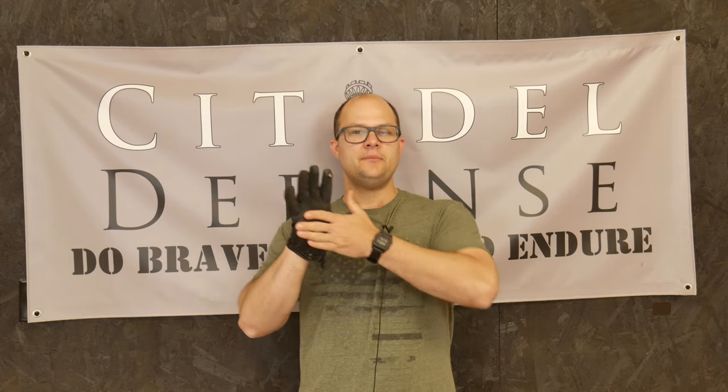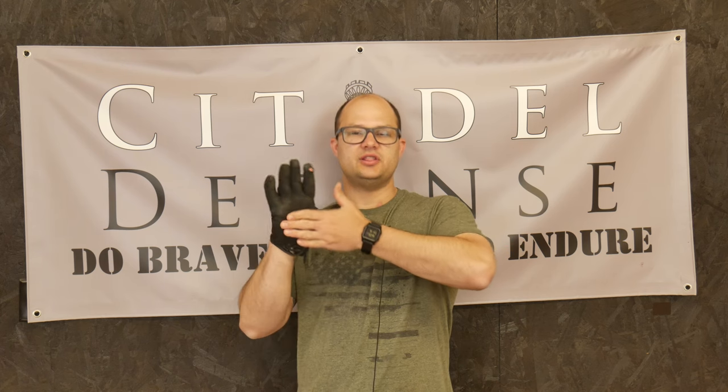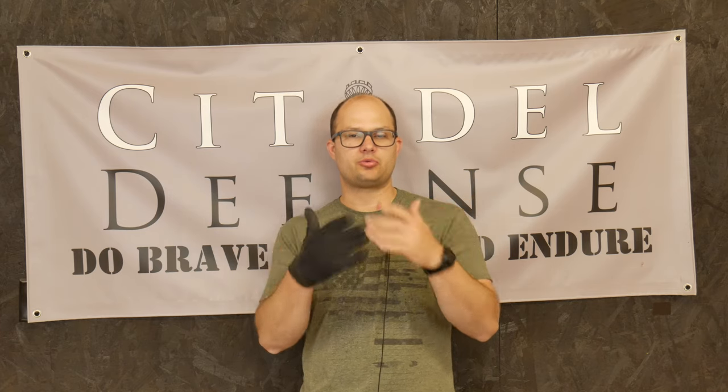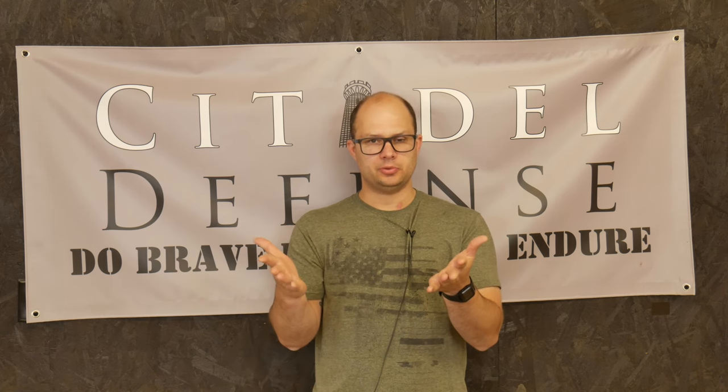Eventually, no matter what, this is going to wear. I'm going to abuse and use this enough that it will take enough wear and abrasion that it's going to wear thin, wear through. You're going to get a hole in your glove, the stitching is going to come loose — whatever. So all that said, because they're required and they're consumables, those two factors come together.